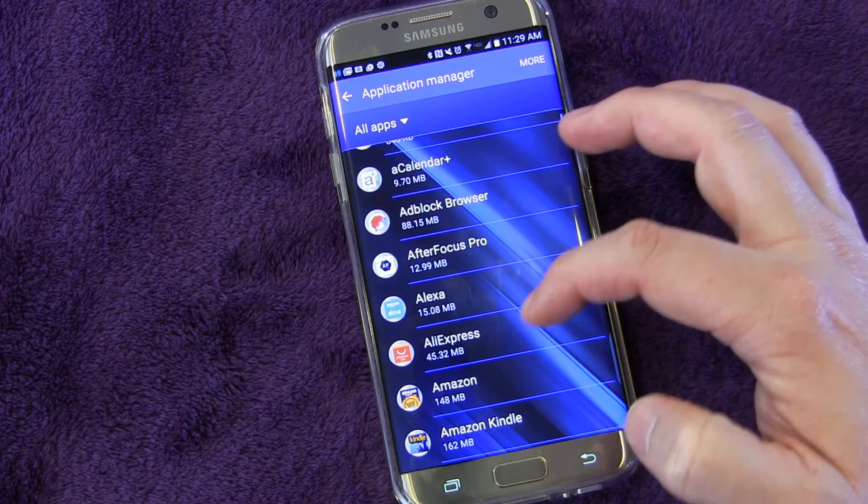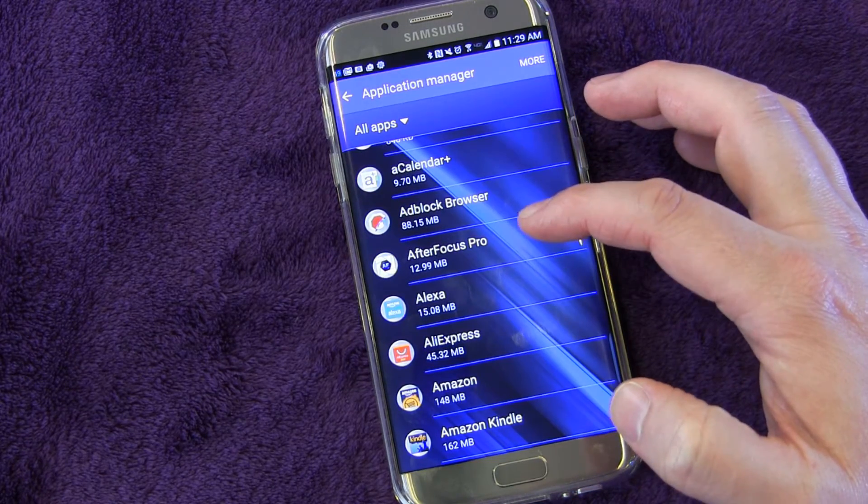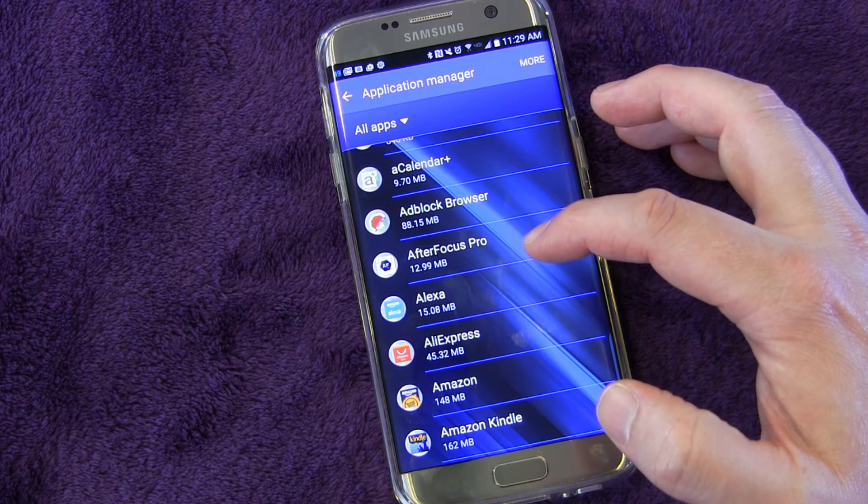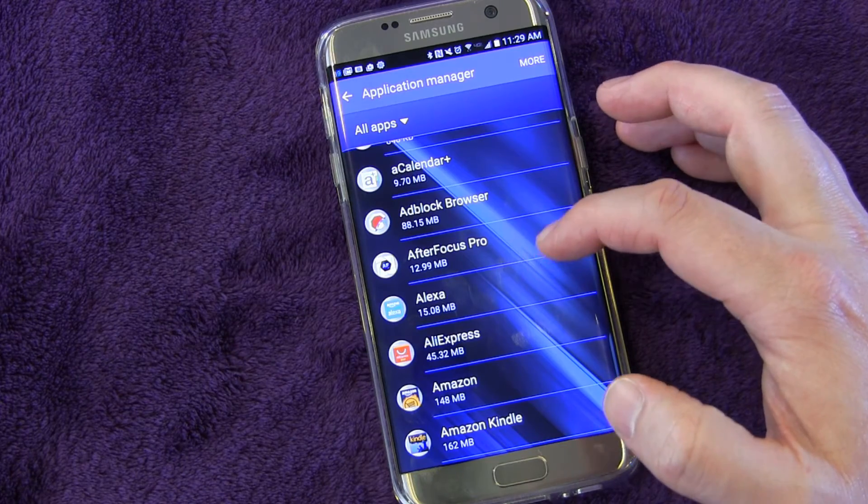Not all apps can be moved to the SD card — it depends on the app developer. The app developer has to put that ability in there. If the app developer puts that ability in there, it can be done. And if they don't, then it can't be done.